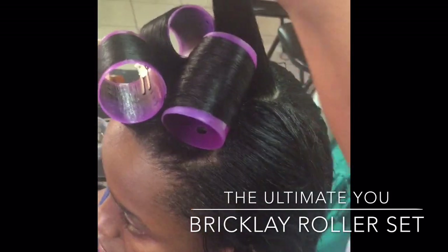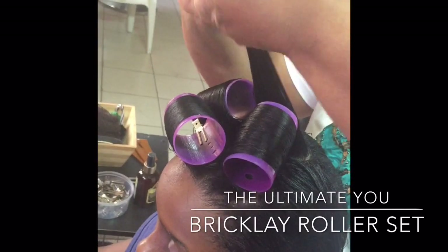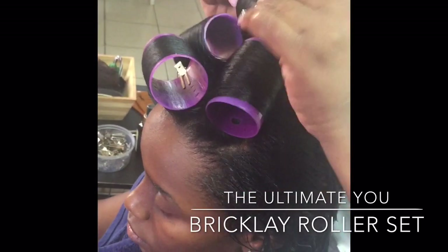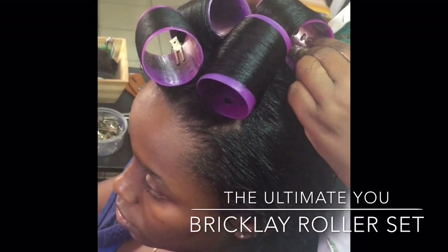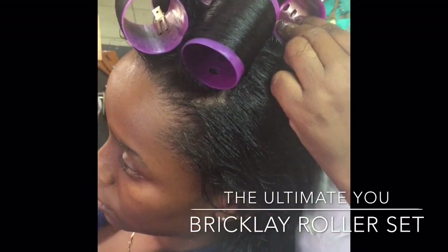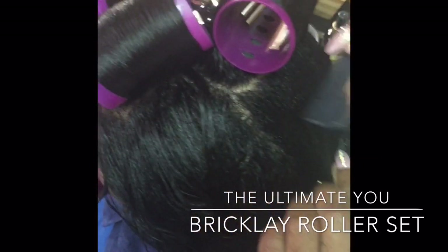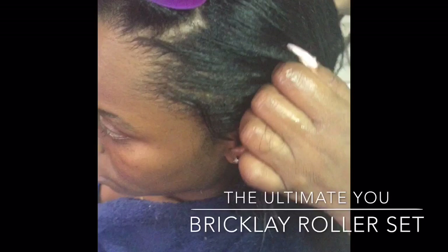As you would see in the picture, at the end of the roller setting demonstration, we will see that all our rollers are placed one in, one out, with no roller being placed directly behind each other.